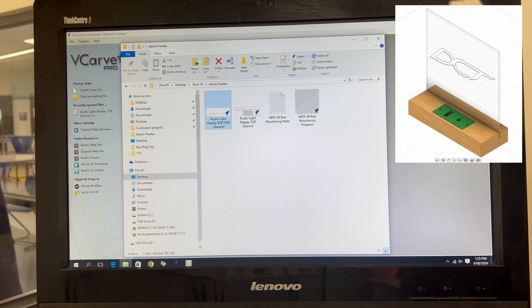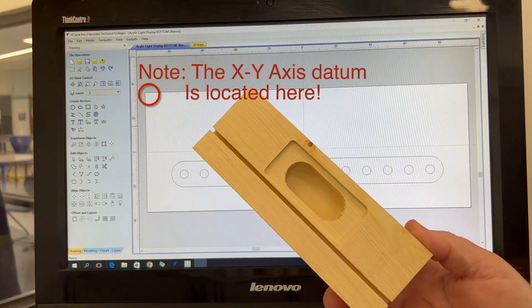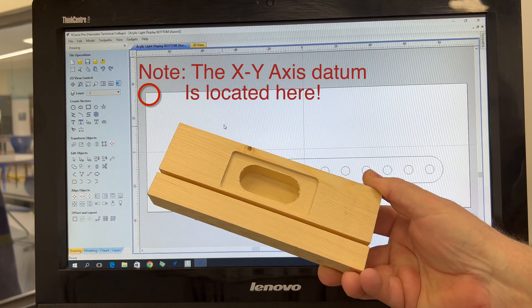This will be the demonstration model we're using today. To give you an idea, we're going to be CNC machining this acrylic light display for one of our Year 10 projects that we do here in plastics.